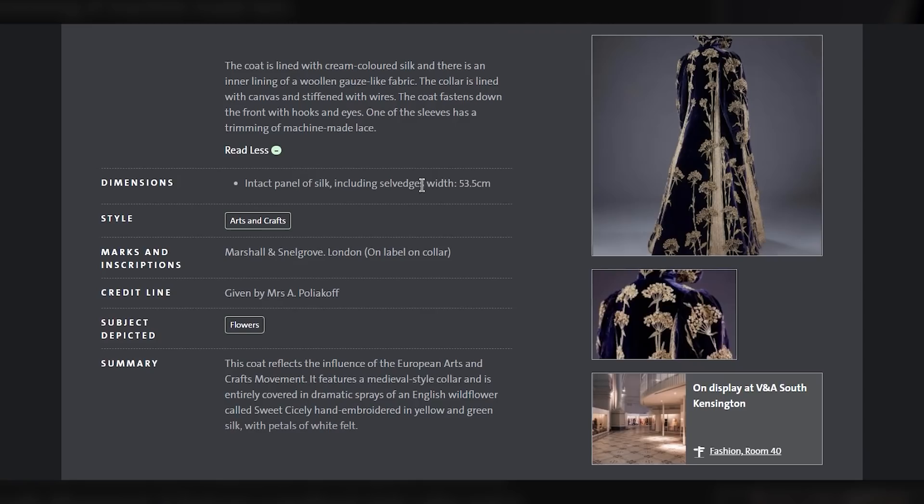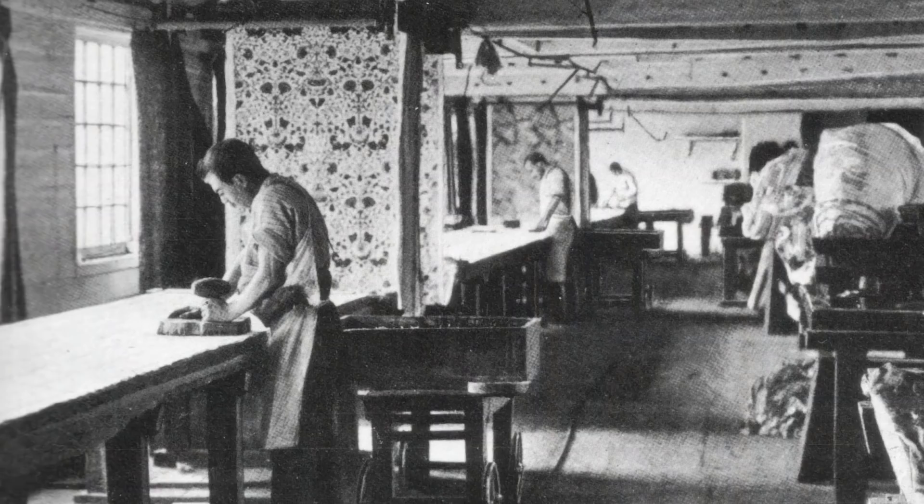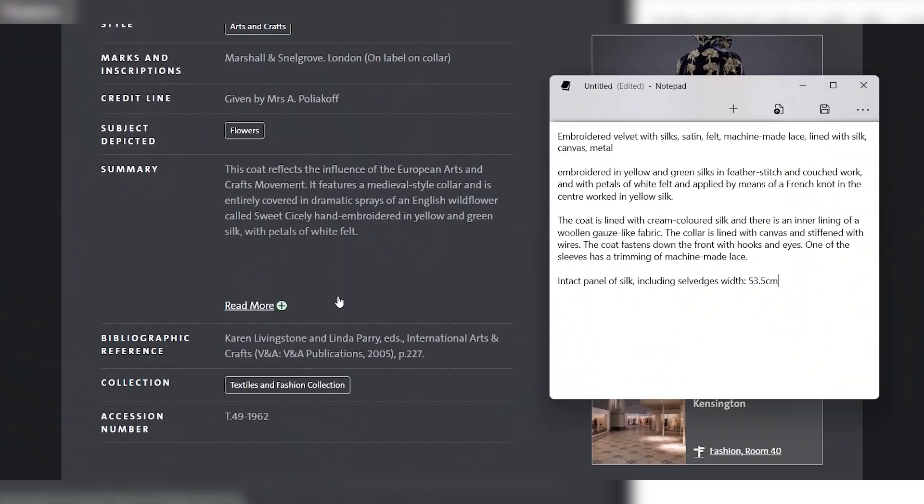Here's an interesting thing: intact panel of silk including selvages, width 53.5 centimetres. That indicates the lining — we've got a piece of silk where both selvages are still on, so we can tell how wide the fabric was. That reminds me that in this era, fabric was made in much narrower widths. Nowadays you get fabric that's 45 or 60 inches wide, but back then it was more like 21 or 22 inches. That means none of these pieces of velvet can be wider than about 22 inches — a good thing to keep in mind when figuring out the pattern.